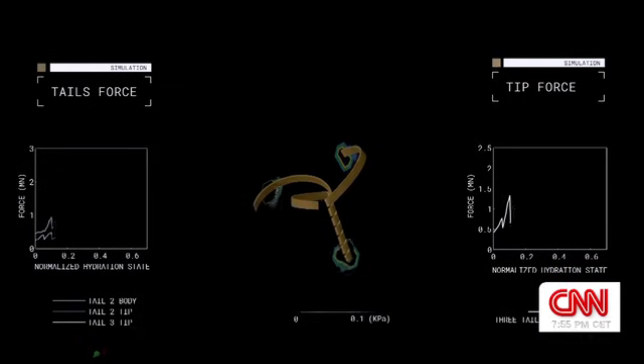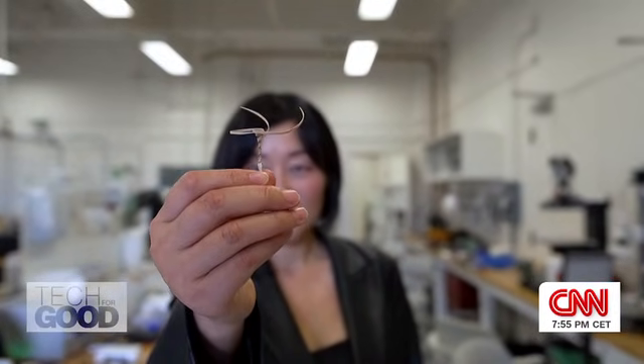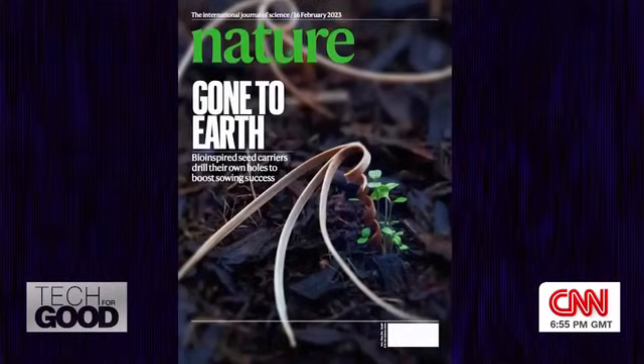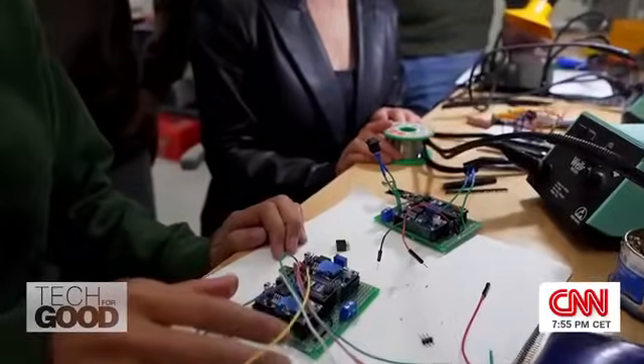These E-seed devices are the result of years of collaboration with teams across the country. Assistant Professor Li Ning Yao led the development of the original E-seed, which was featured on the cover of the journal Nature in 2023. Now her students are taking the next step, harnessing the power of technology to enhance their designs.